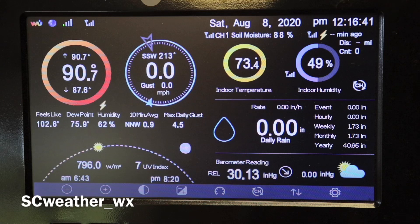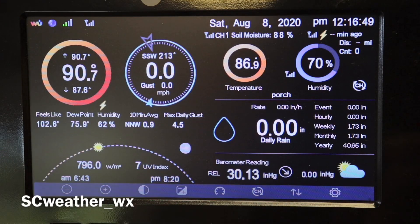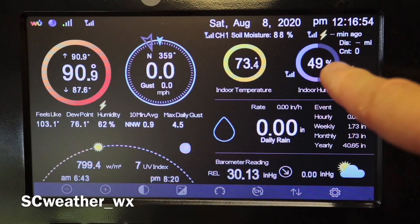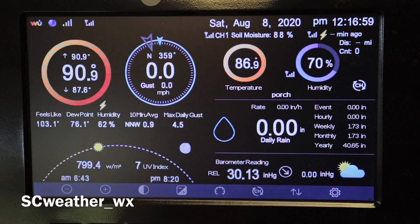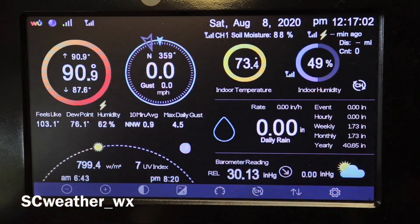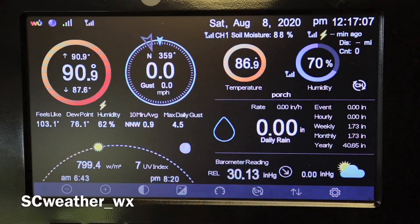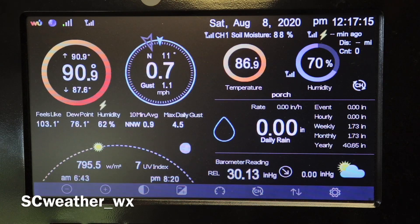Your next question might be how does it show on your console or display. It shows right here at the top, right above your fluctuating inside temperature, wherever you have an extra sensor. It sits right beside where the lightning detector shows. Ambient Weather does a great job of organizing things on the WS2000 console — it's nice and convenient.